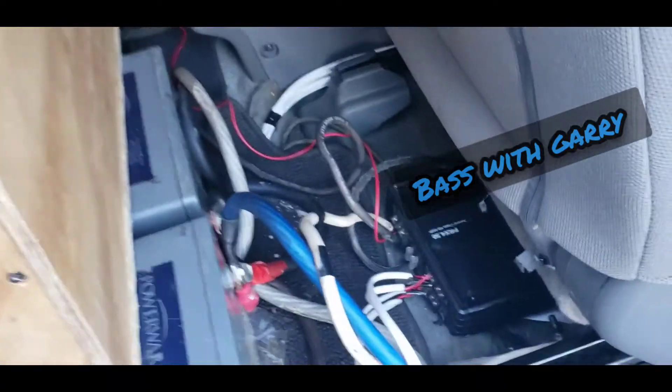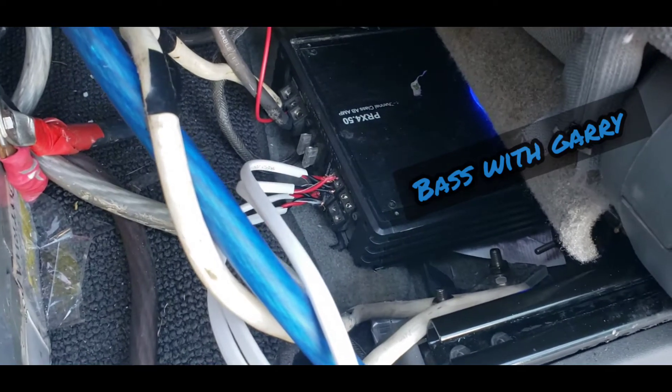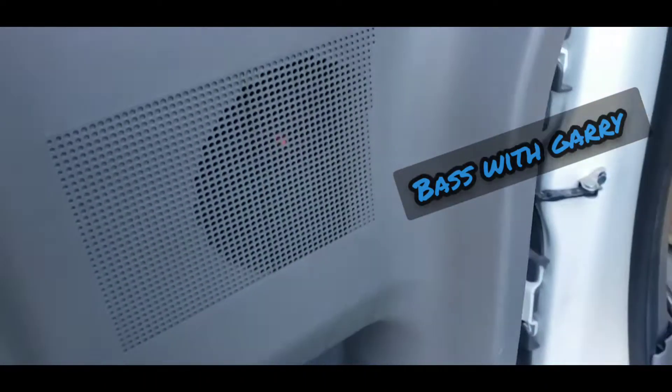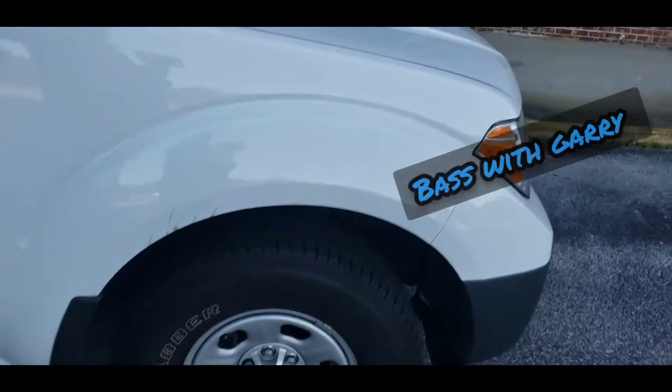We put a new — well, it's not new, it's used — highs amp in. We're going to get another one to update it. That's the highs amp playing all the doors. I'm going to turn the bass off so y'all can hear how the truck sounds.